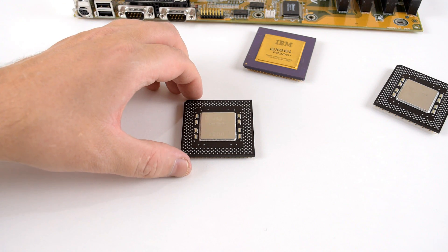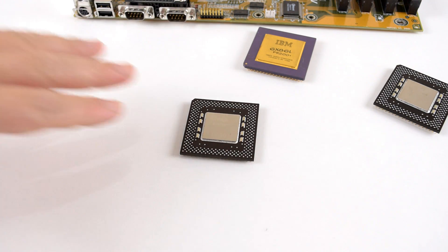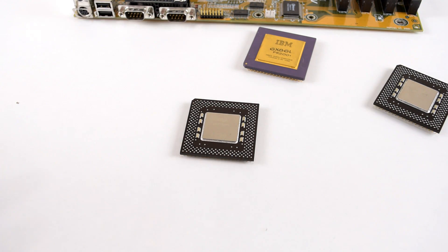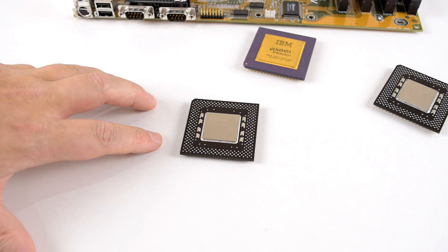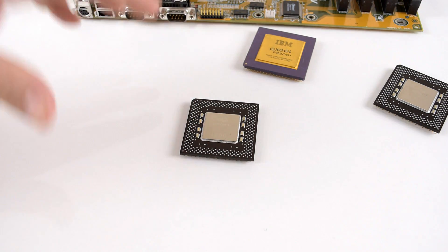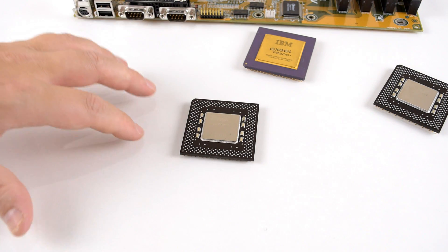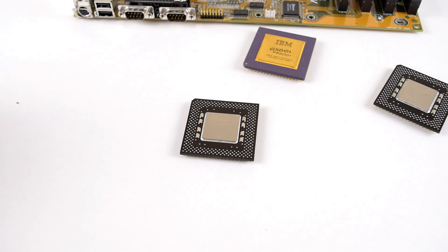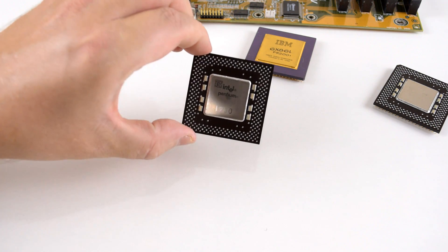The first processor is the Intel Pentium running at 200 MHz. This processor is a little bit special. Back in the day, this was a very expensive CPU and it was very sought after because a lot of people did not have a motherboard compatible with the faster Pentium MMX. Most had a Pentium 100 or 133 and wanted to upgrade, but the stock standard Pentium 200 was actually quite expensive. It runs at a 66 MHz frontside bus, has a 3x multiplier, takes 3.3 volts, and has 16 kilobytes of level 1 cache.